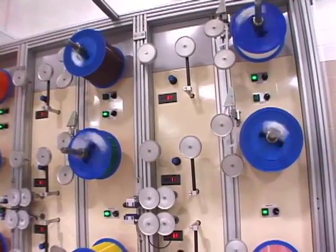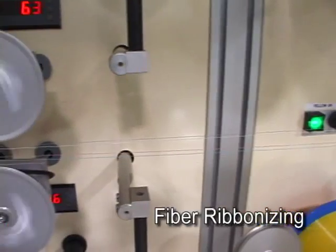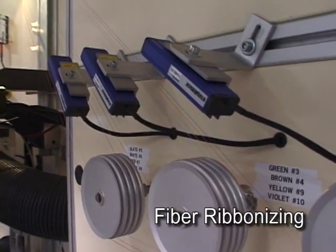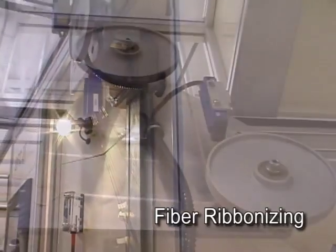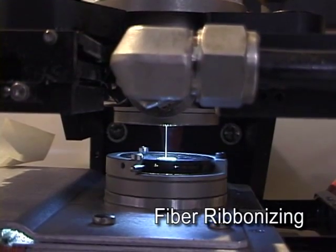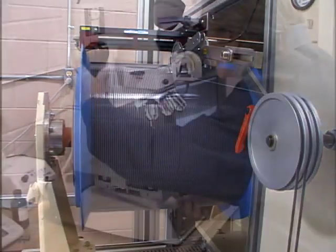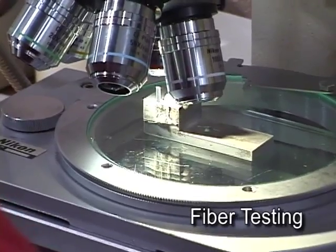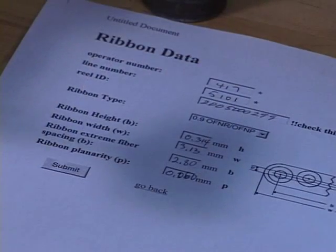At this point, fibers destined for loose tube or tight buffered cable proceed to the sheathing or tubing process. Fibers destined for ribbon fiber cables must undergo an additional intermediate step called ribbonizing. Fiber ribbons are created by serving 12, 24, or 36 individual fibers side-by-side into a coating die that encapsulates the fibers with UV curable matrix material into a fiber array. The ribbon then passes through an intense ultraviolet light source that cures the matrix and solidifies the ribbon, and is wound onto a supply reel. Before the ribbon can be used in any cable, it must be tested to verify that its structure and dimensions meet specifications. A small length of ribbon is cut from the reel, placed under a microscope, and a technician carefully examines the sample and documents the results. Only if the sample passes inspection can the reel go on to be used in a fiber optic cable.